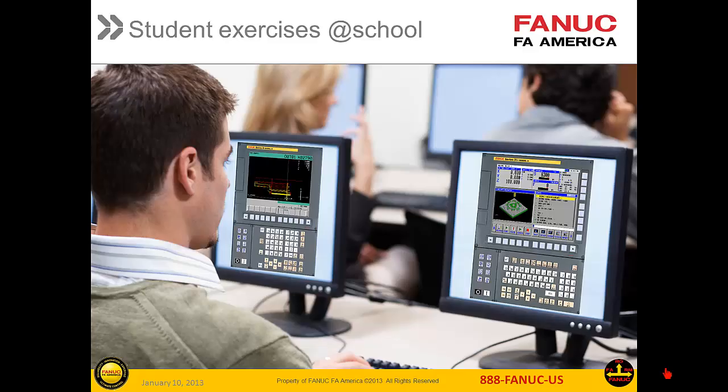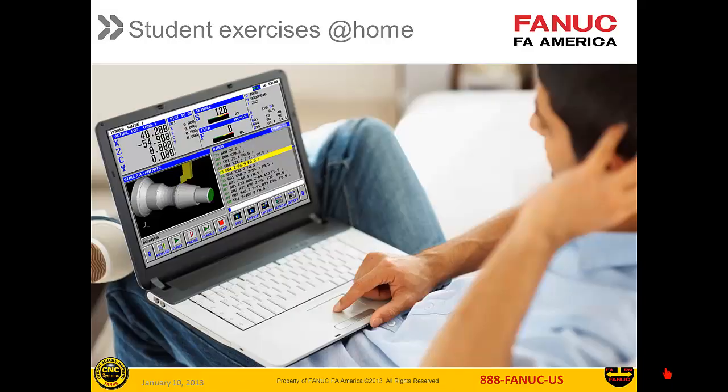Students can perform exercises during class or use library computers to extend their access and do homework. Students can also use their own PCs for homework, extended experience, or for online distant learning classes.